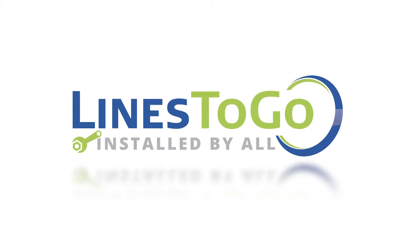Welcome to Lines2Go installation videos. Today we will be installing transmission lines on a 2007 Chev Impala with Lines2Go part number TCL-160-SS.